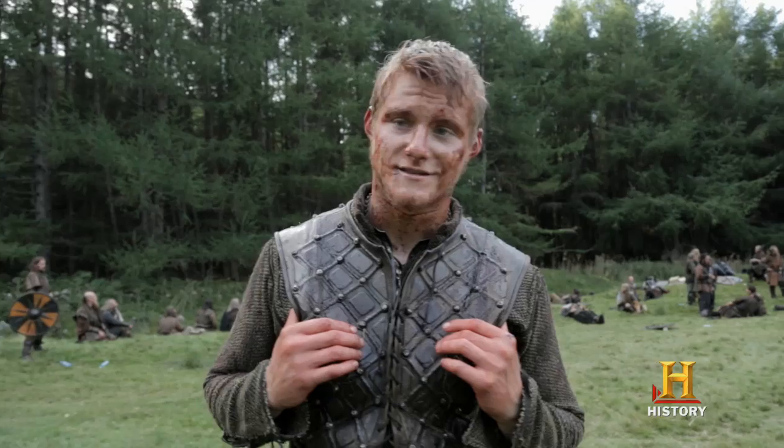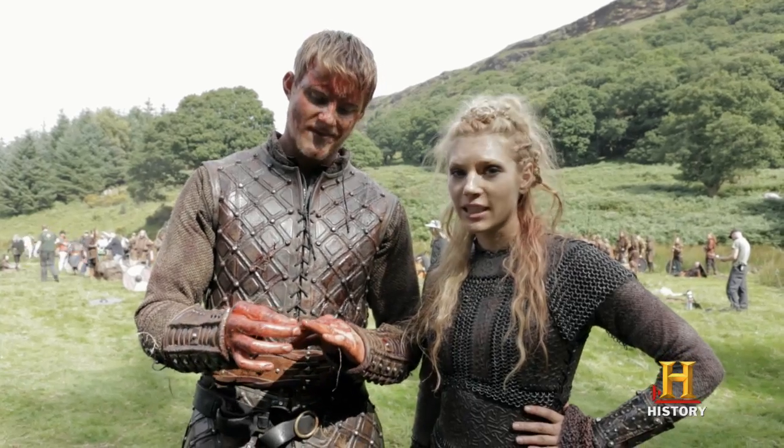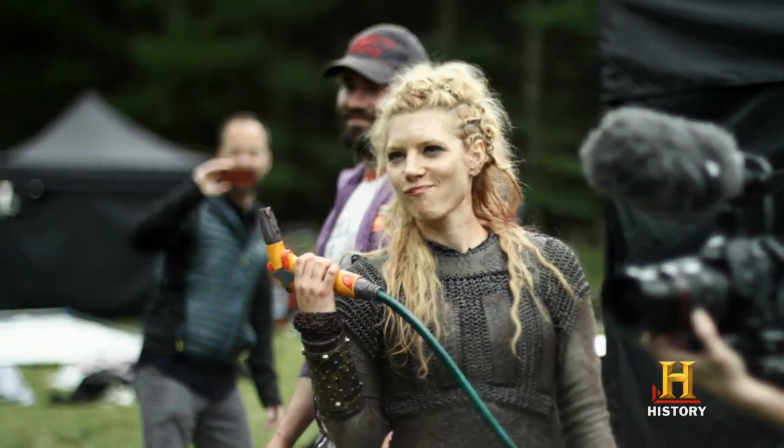Pour the blood on — it's a bloody mess. You're about to see a lot of blood and a lot of dirt. The first rule of Vikings is never wear white clothes on set. This is how we do blood on Vikings.